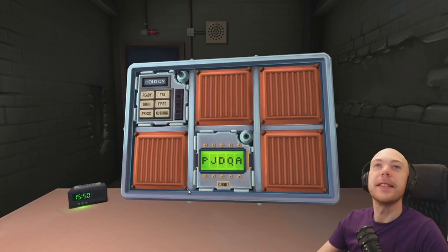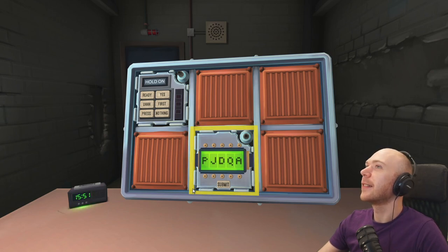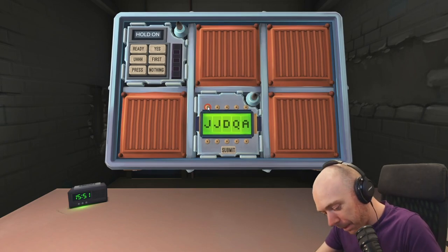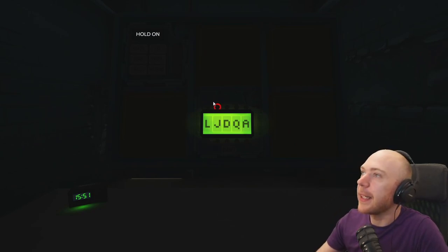I don't know what that noise is for. There's an alarm clock flashing on the table. The puzzle — it's just annoying — you've got five letters in the password. The first letter options are P, C, X, A, J, and L. Hold on, everything's going dark. Let me get to that section.